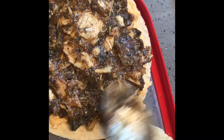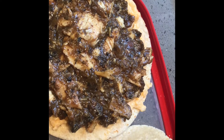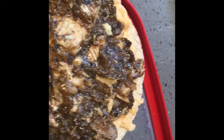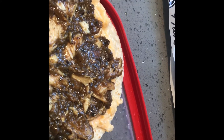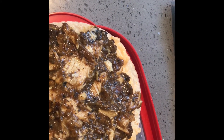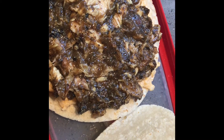Now I'm putting a little bit of grapeseed oil in my skillet, and I'm just putting the chicken in so you don't have to waste it. I'm going to put it in like that.